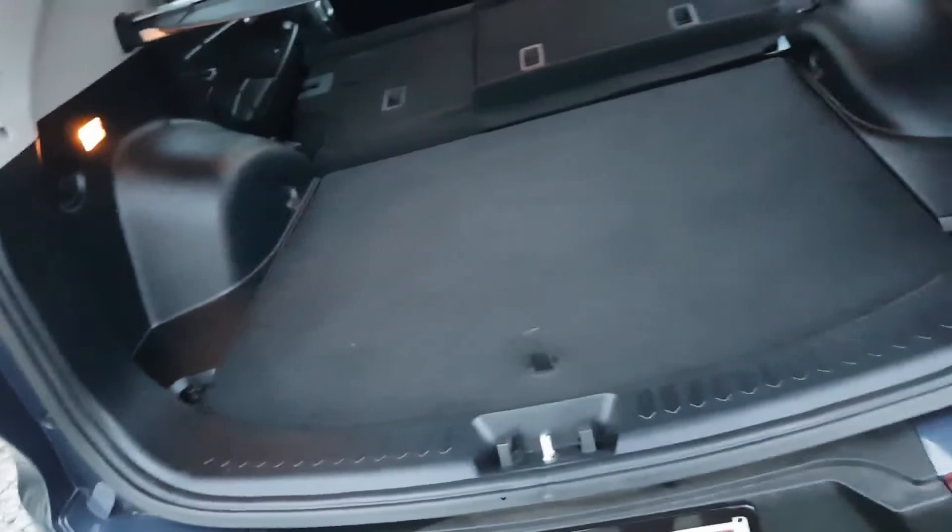She's got a full-size spare tyre — a lot of people ask about that. And if you want to turn it back from a cargo area into your luxury five-seat SUV, you just push the seat back there. There's the condition of the back seats.